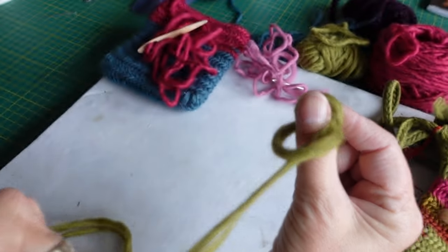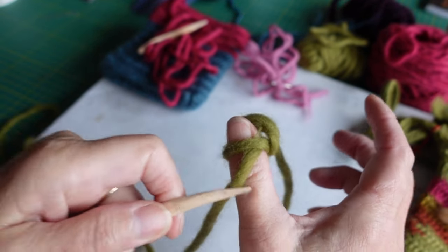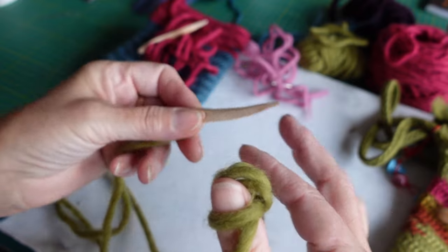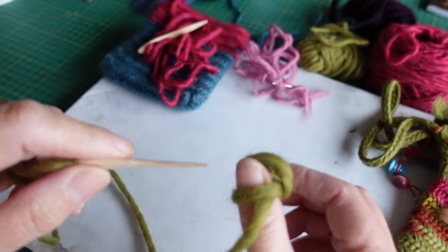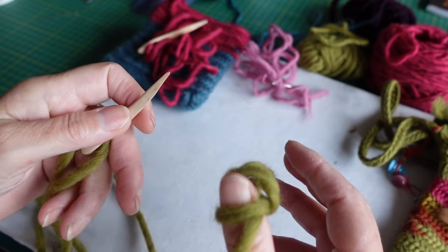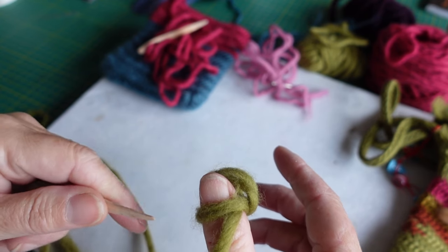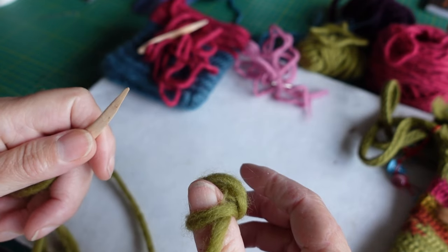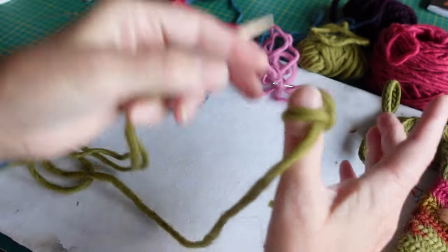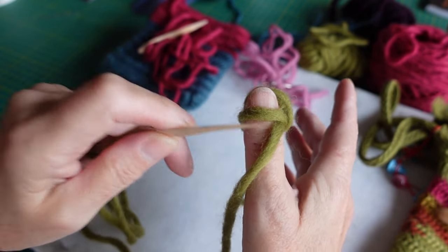The working yarn is going to go over my thumb like that, so I can let go now. Your thumb is the gauge — you don't have to, but some people do it what's called 'off the thumb.' I only ever do it on the thumb. Your thumb is the gauge of the size of your loop, so if you were making socks, somebody with a big thumb would definitely use fewer stitches than somebody with a tiny thumb. The working yarn always comes over your thumb like that, and your newest stitch is always at the bottom of your thumb.